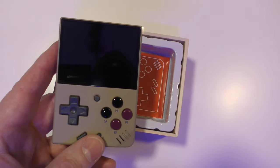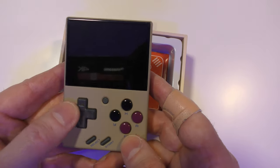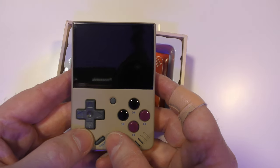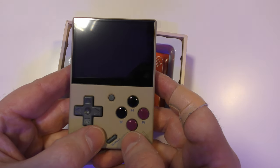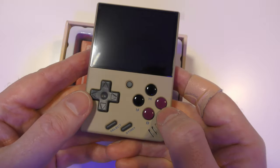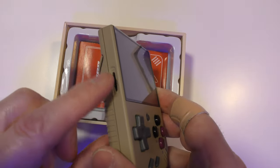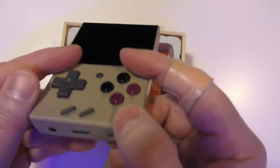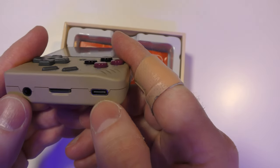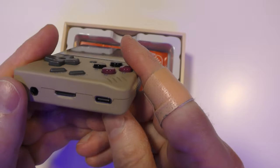Thankfully they've got the A button here and the B button there. The D-pad feels great. There's Select and Start — these are hard plastic buttons, a little bit clicky, but you're not going to be pressing them that much. This feels great. At the side there's our volume wheel, and at the bottom we've got the headphone jack, a USB-C port for charging, and the microSD card slot.